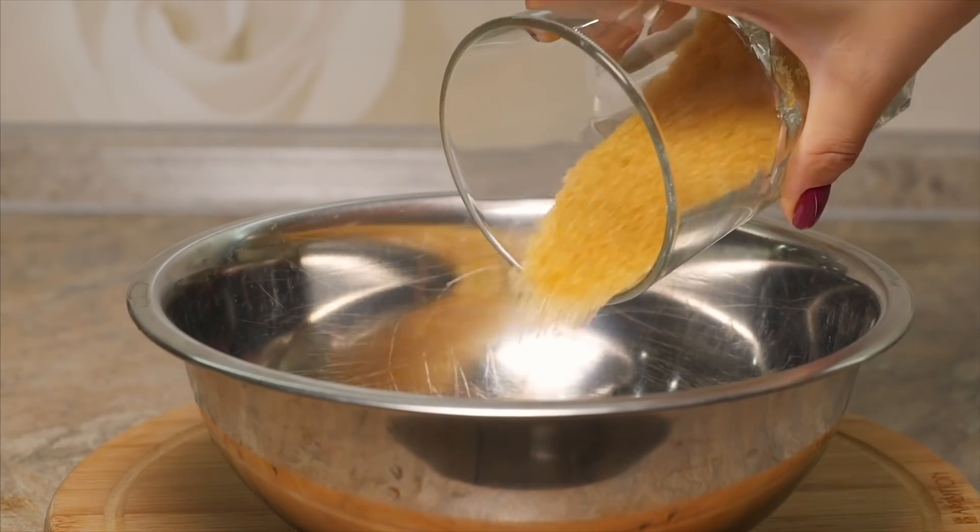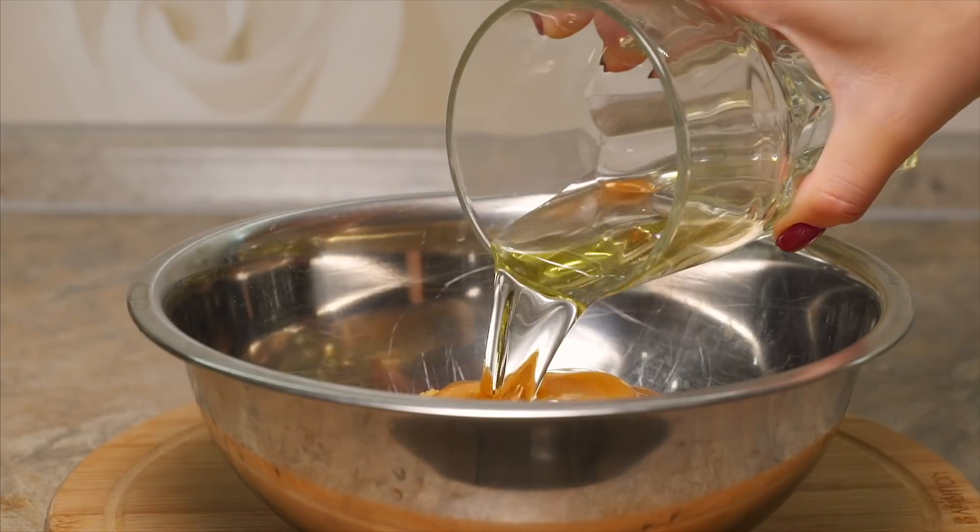In a large bowl, add sugar, brown sugar, applesauce, oil and vanilla. Whisk well and set aside.